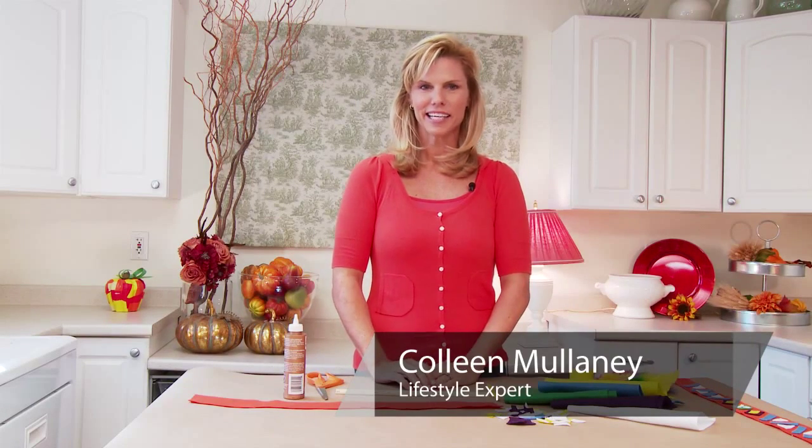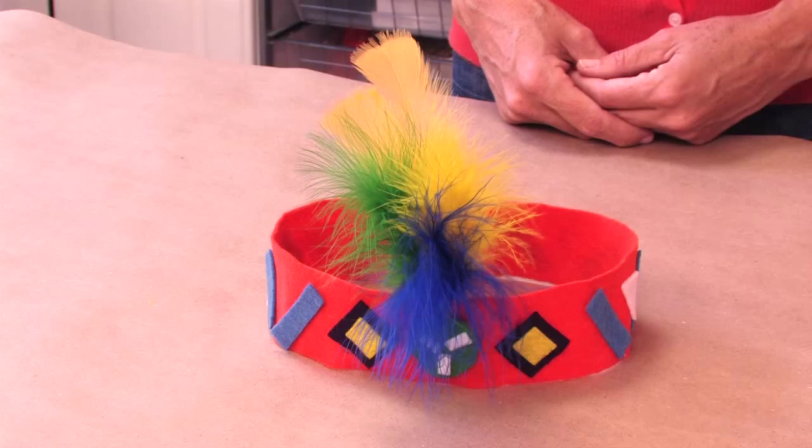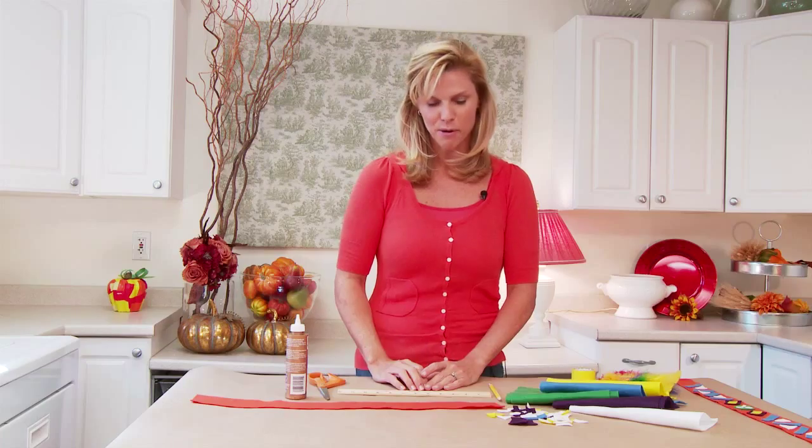Hi, I'm Colleen Mullaney for ColleenMullaney.com and today I'm going to show you a great Thanksgiving craft that's perfect for preschoolers. It's fun and easy and they love to make these. It's a Thanksgiving Indian headdress and it's so easy. Here's what we do.